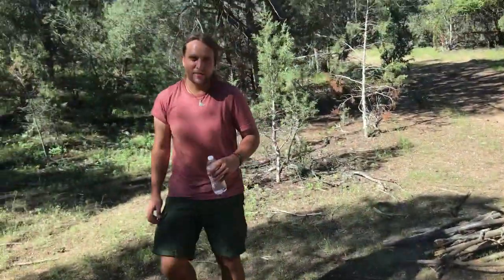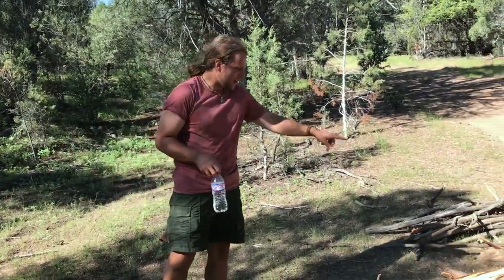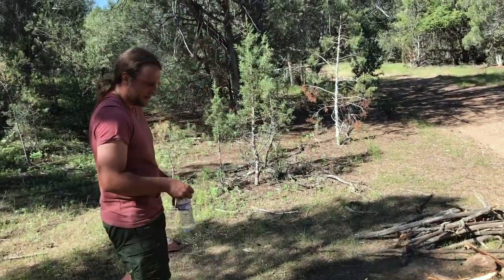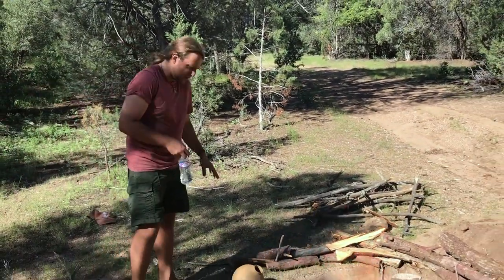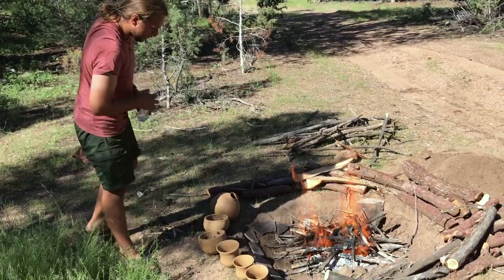Another pottery firing — it's a good time of year to fire pots. Right here we're drying out all this wood that we gathered. The conditions are a little bit damper than usual, but we've got some different types of pottery here.